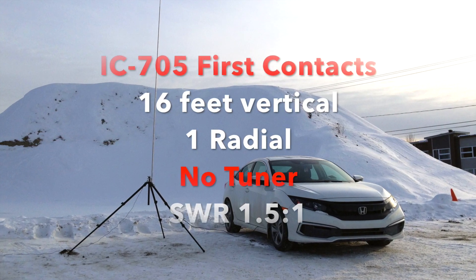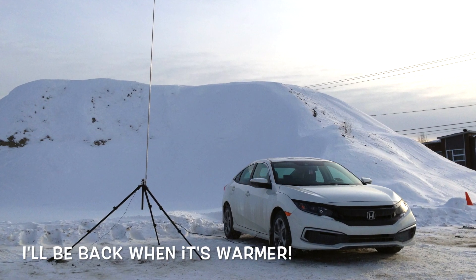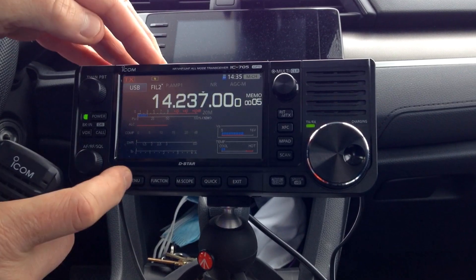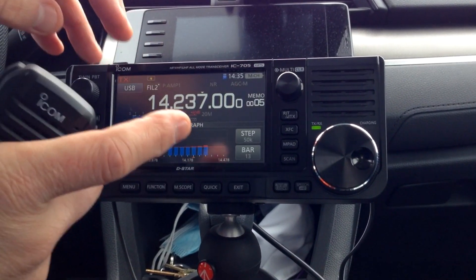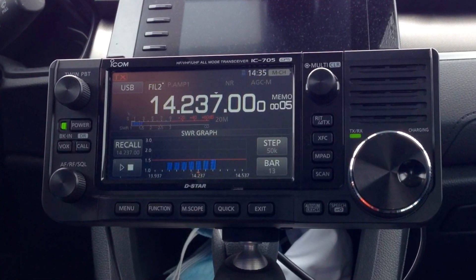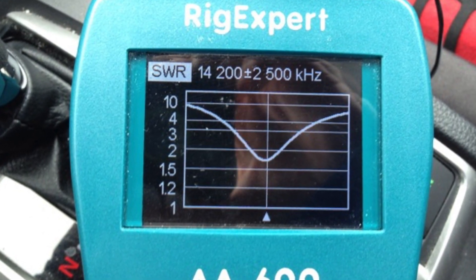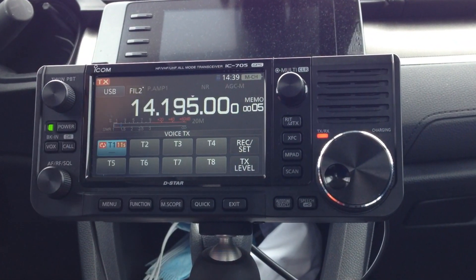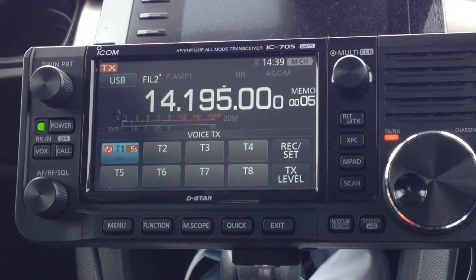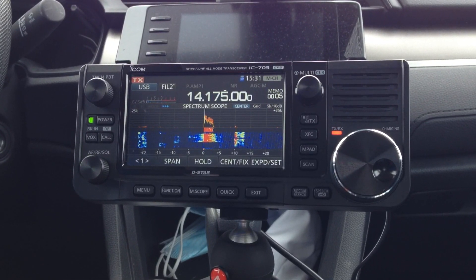It was a cold day. I attempted only a few contacts — my fingers were freezing. For my first experience on HF with the IC705, I'm glad for the results. The quarter-wave antenna worked well, and I'll add more radials next time as it will bring down the SWR and allow better omnidirectional coverage. I can't wait for the weather to warm up, climb a mountain, set up the antenna, and make more contacts with the IC705. Even with its limited power and the challenges this brings, I think this is a fantastic radio and I am really enjoying it so far. This is it for me for today — thanks for watching. 73.